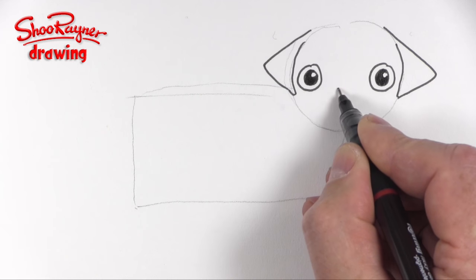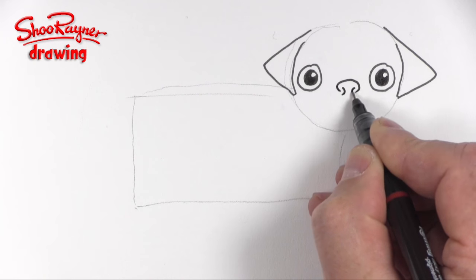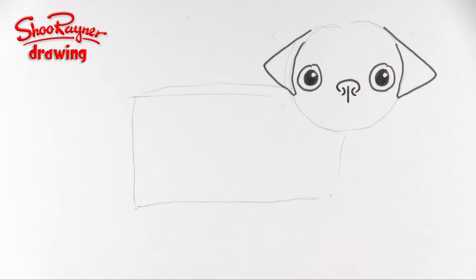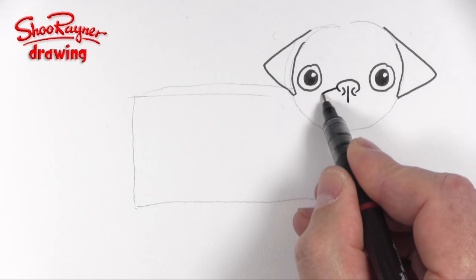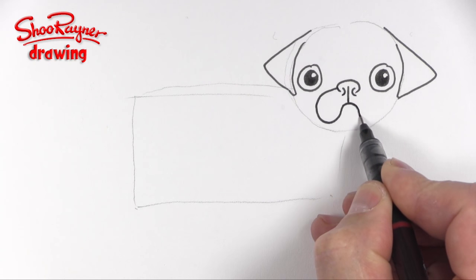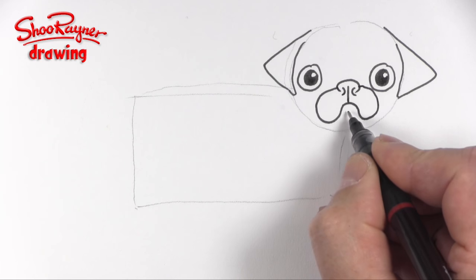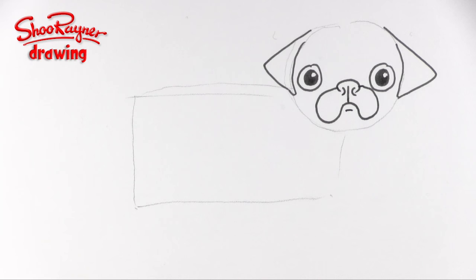Then you want to have a cute little button nose like that, and then two little curves like that, and one coming down the middle. Then this wants to come around and up and into this sort of slightly grumpy look, and then we want a little lip there as well.